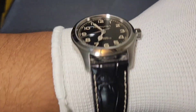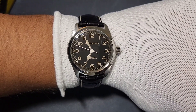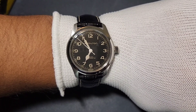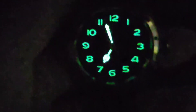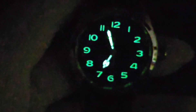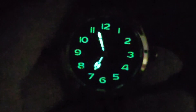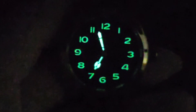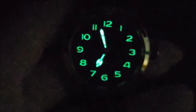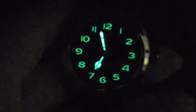Let's check out the lume — the lume department is not very strong, but it's okay, can't complain, not bad. The lume is only on the hour and minute hands and the hour markers, not on the seconds hand. Just fair enough.